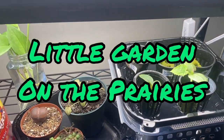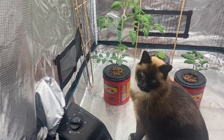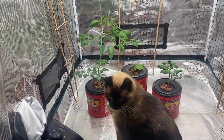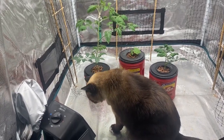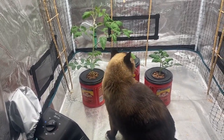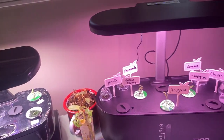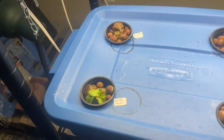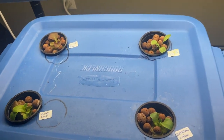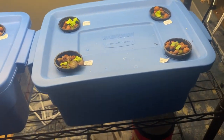Welcome to Little Garden on the Prairies. Today's video is one of many in a series I'll be doing this indoor growing season on how to grow food indoors using Kraki hydroponics as well as the AeroGarden and iDo system. Today I'm going to be showing you how to set up lettuces and arugula using Rubbermaid tubs and the Kraki hydroponic method.